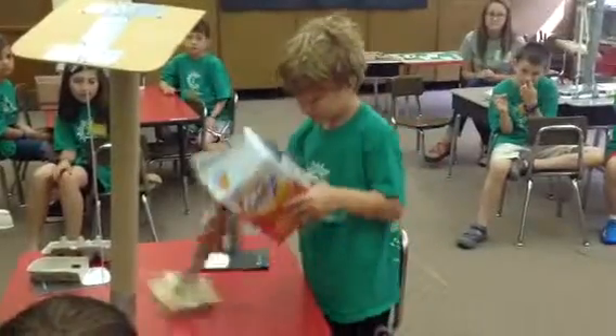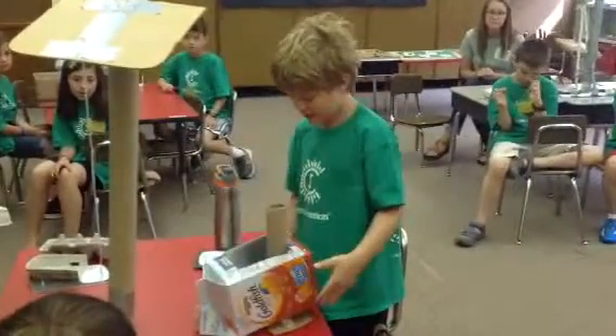And you can put it together like that. Good job!